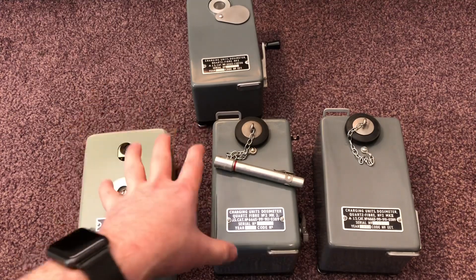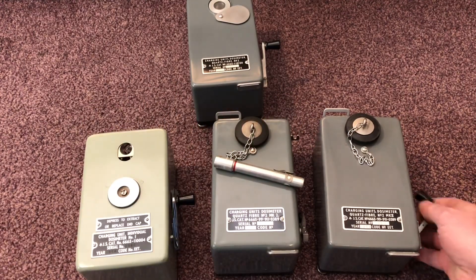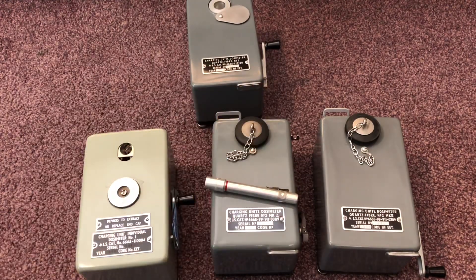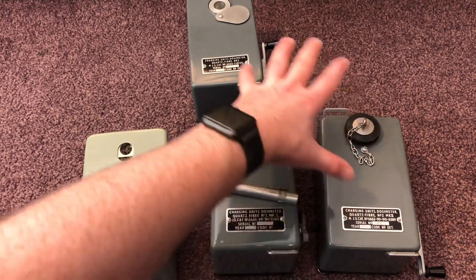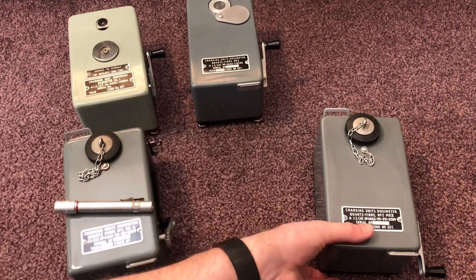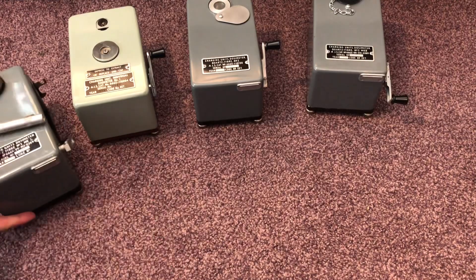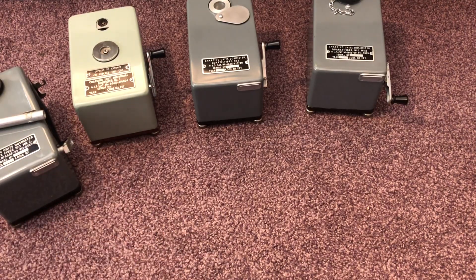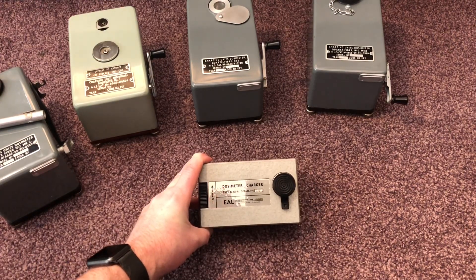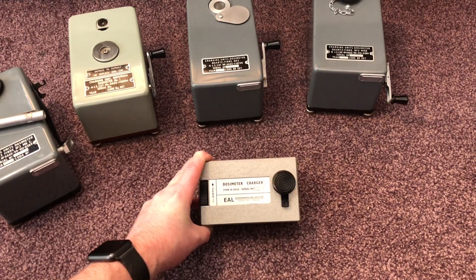Mechanically all these units work in exactly the same way — you build up a static charge and release it into the personal dosimeter to charge it up. In the 1970s and early 80s, all the dynamo hand-crank systems were starting to fail and they were replacing more units than was financially viable. So the government decided to bring in a new style charger.